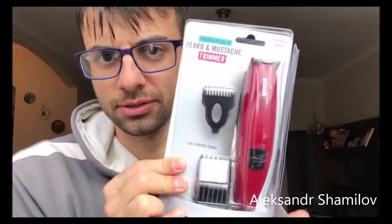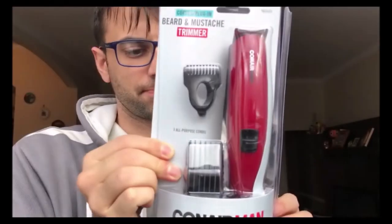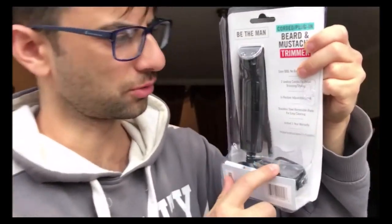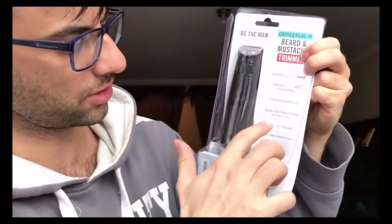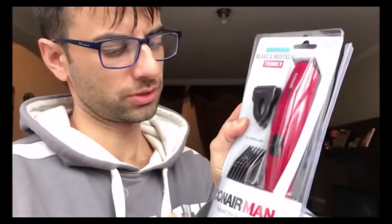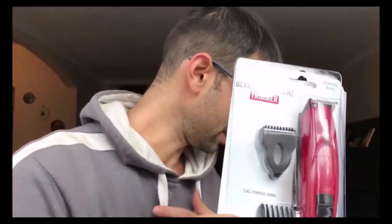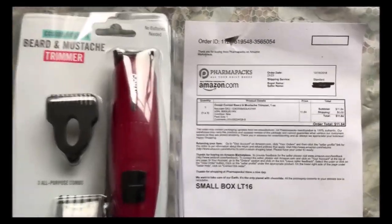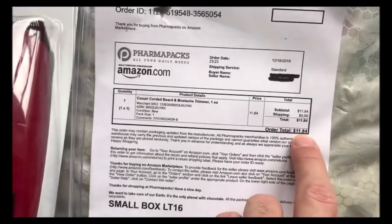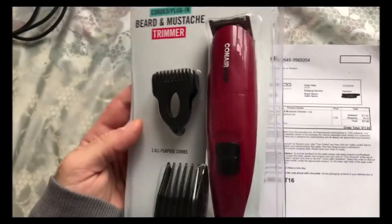This is a quick review of the ConAir beard and mustache trimmer. It has a cord — no batteries — five positions, and a stainless steel trimmer. We're going to open it, I'll give you a synopsis of what's inside, and then I actually want to trim this portion and leave the mustache. I paid $11.84 for it; I was just going for something very simple, just a beard trimmer.